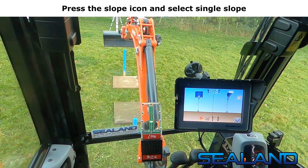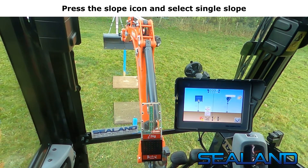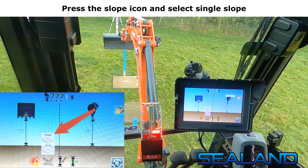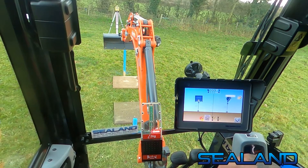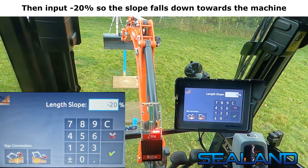Press the slope icon and select single slope. Then input minus 20% so the slope falls down towards the machine.